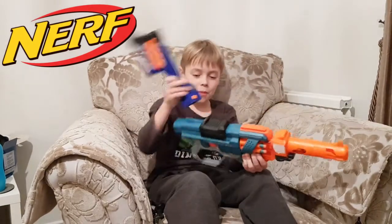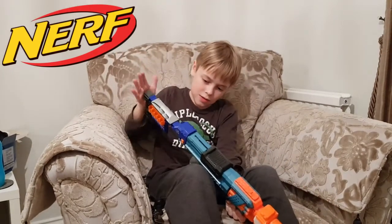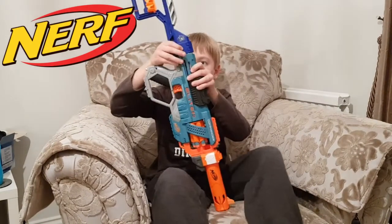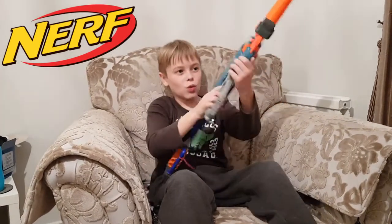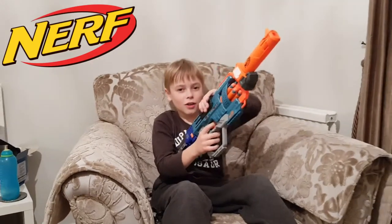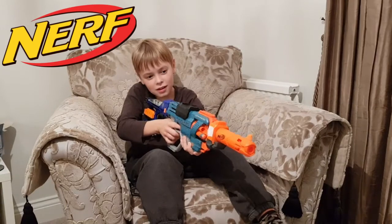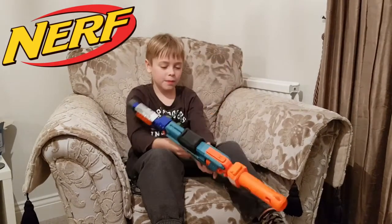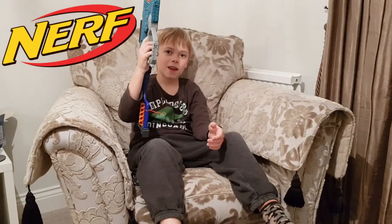That looks cool. Then I'll pop this back on, which turns it into a rifle, so it fires long range. And it's a very good hand pistol if you're in close combat. Tomorrow we're gonna go out and do some test firing — see you there.